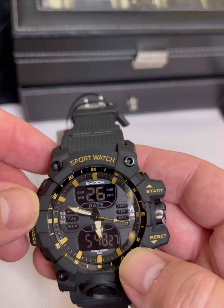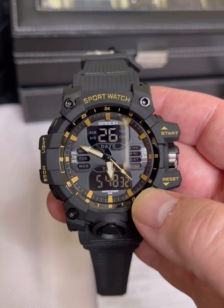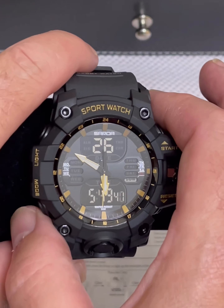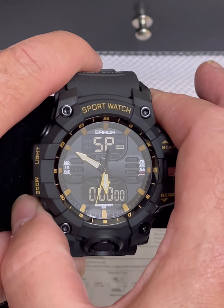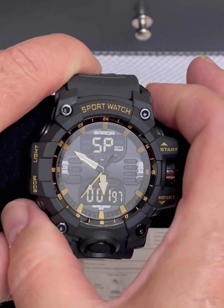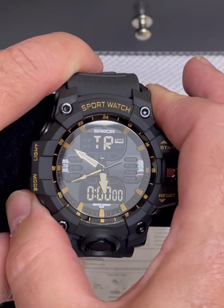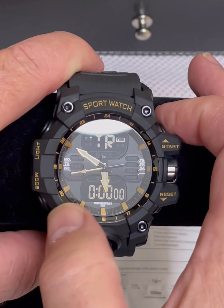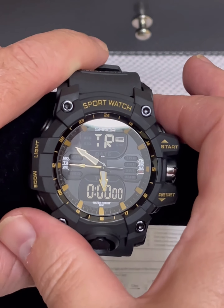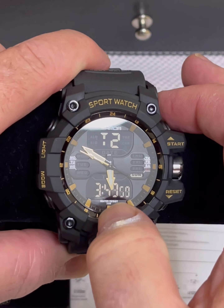It is water resistant — five atmospheres, approximately 50 meters water resistant. I'm going to put it on the stand and take a look at all the functions quickly. It's pretty simple — like most standard watches, it has your stopwatch, it goes back to your regular time, it has your alarms and hourly alarms, and then it has a countdown timer.